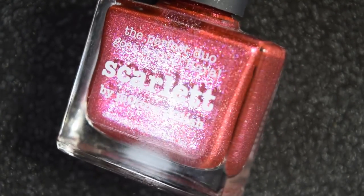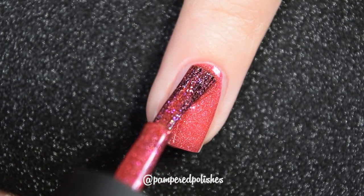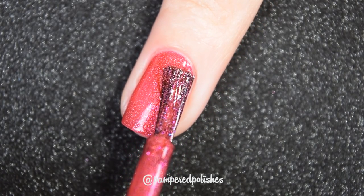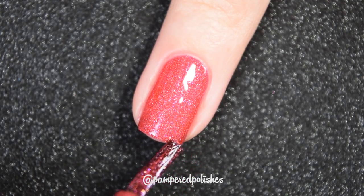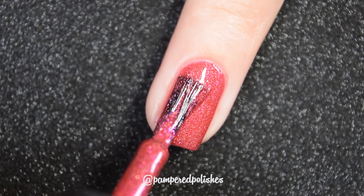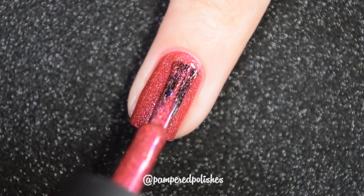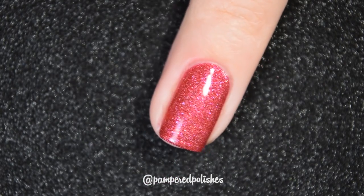Moving on, we have Scarlet, and this is a beautiful pink base with a pink shimmer and those hollow micro flakies. This was one of my first Picture Polish purchases — I picked it up because I was hoping my son Cooper was going to be a girl. Before I was even pregnant, we were planning on it, and if it was a girl we were going to name her Scarlet. I picked this up the same time I picked up Bridget, which was my very first Picture Polish purchase.